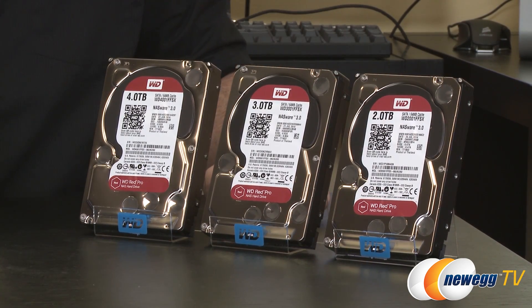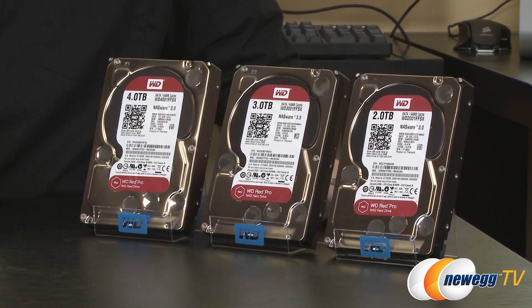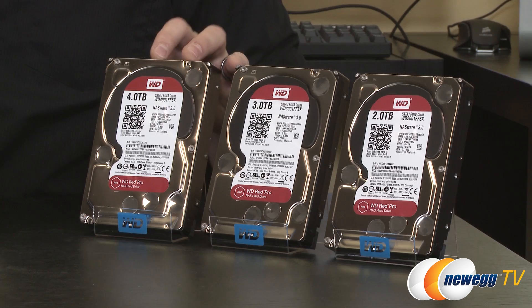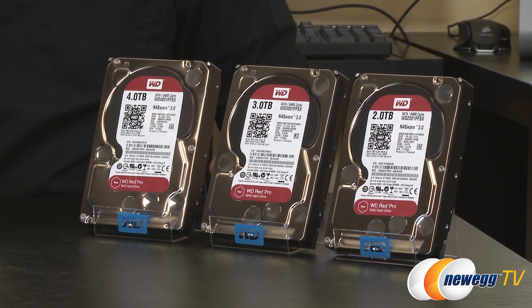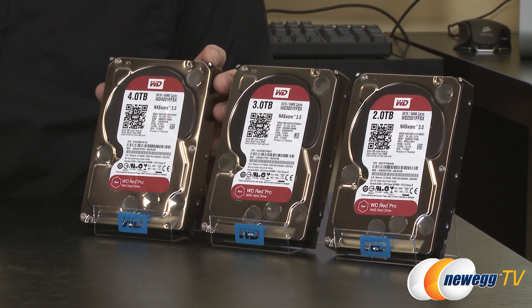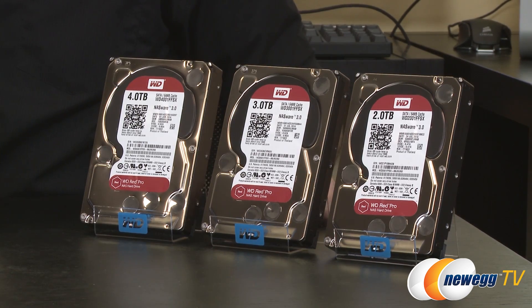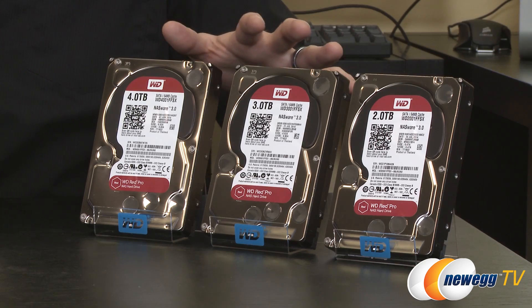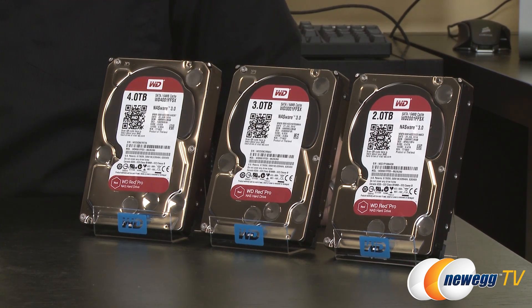As for the WD Red Pro drives, these are designed for more professional environments — 8 to 16-bay NAS, and also recommended for rack mount solutions. They still have a 64 megabyte buffer, and the 4 terabyte version uses a 5-platter design at 800 gigabytes per platter. Red Pros feature a 5-year warranty and 7,200 RPM spindle speed for a performance boost over the IntelliPower design of standard Reds. They also add hardware vibration compensation on top of StableTrack and 3D Active Balance Plus technology, handling vibration from fans or additional drives in larger NAS environments.